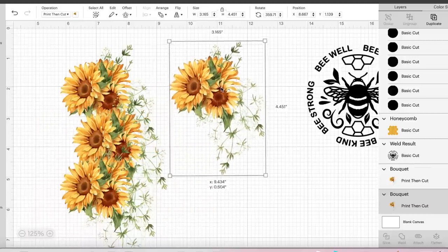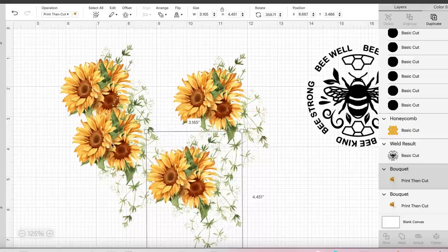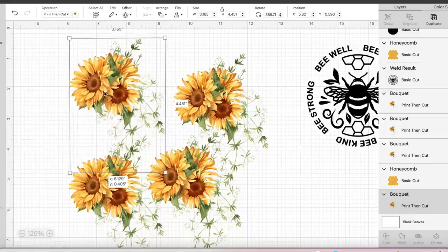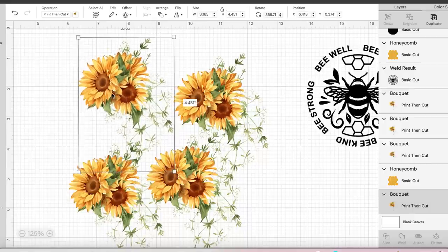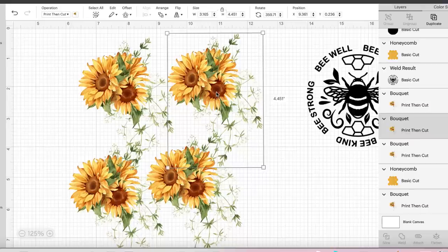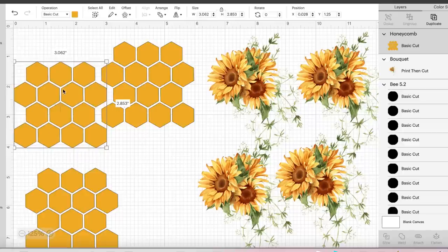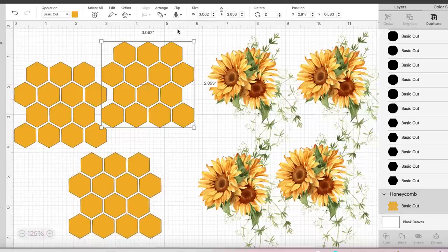For the flowers, I'll put the dimensions in the description, but four of these fit right onto one piece of water slide paper. I'm using clear water slide paper for this. If you're new and don't know how to use clear water slide paper, I'm going to attach a video on that — it's super simple. The bouquet file from Creative Fabrica has lots of little different patterns; I just chose this particular bouquet. For the honeycomb, you're going to get that cut out on basic semi-permanent vinyl and then we'll be ready to apply our finishing details.